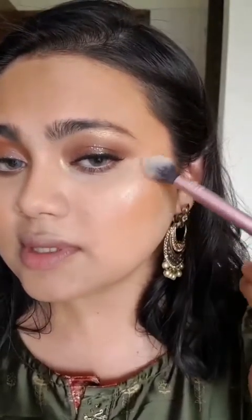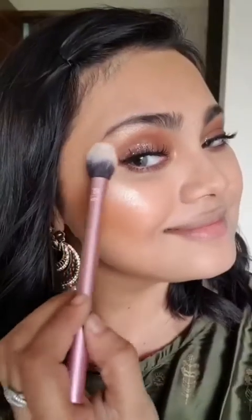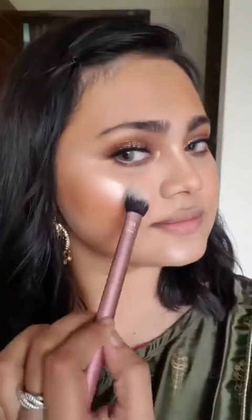I'm using the Revelation Blush Palette. I'm taking my highlighter brush from RT and I am taking this shade. A bit on my nose, a bit here, a bit on my forehead — and that's all.